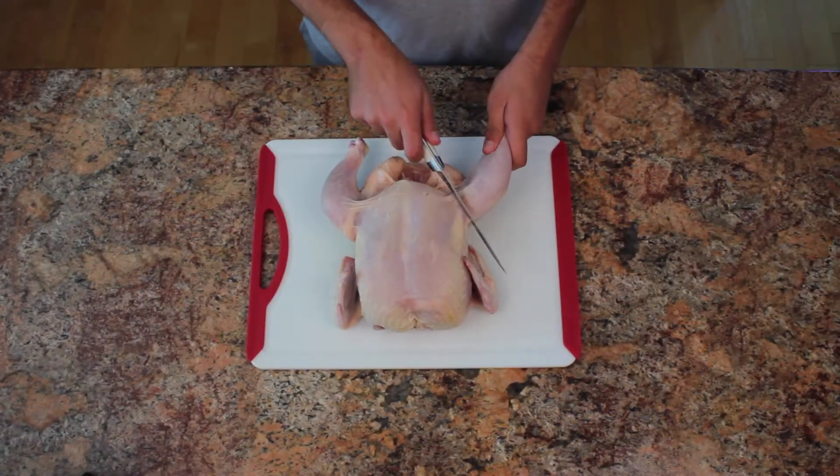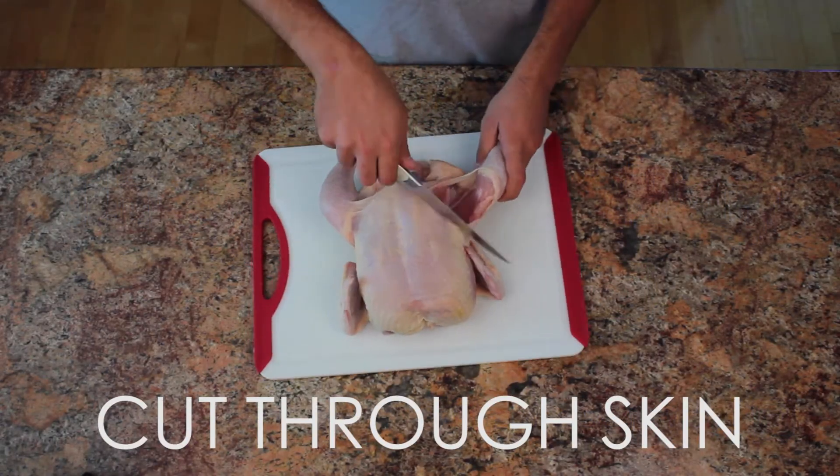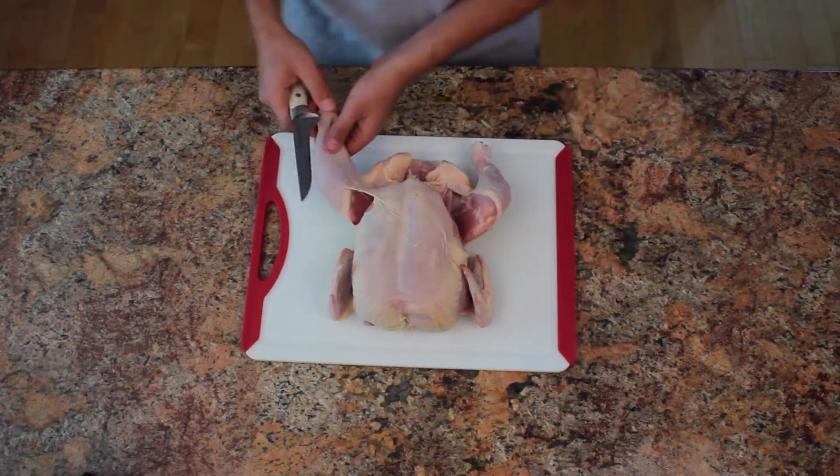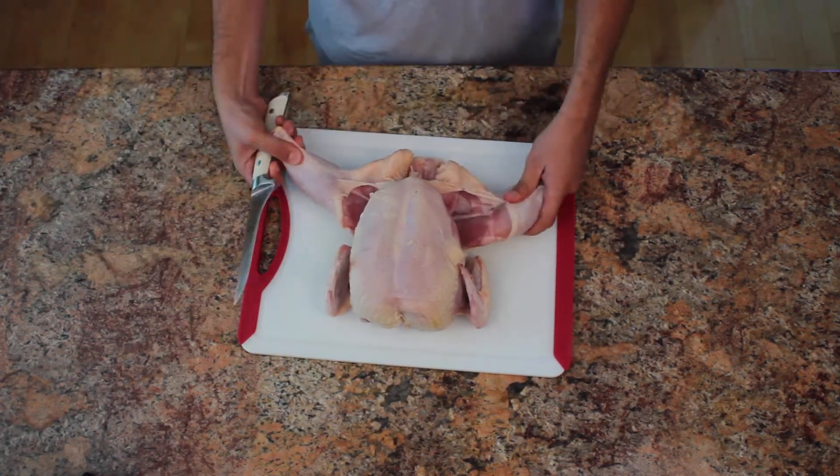The first step in this simple process is to pull the drumstick away from the chicken breast and slightly cut the skin and pull. Just be careful not to cut through the chicken breast.